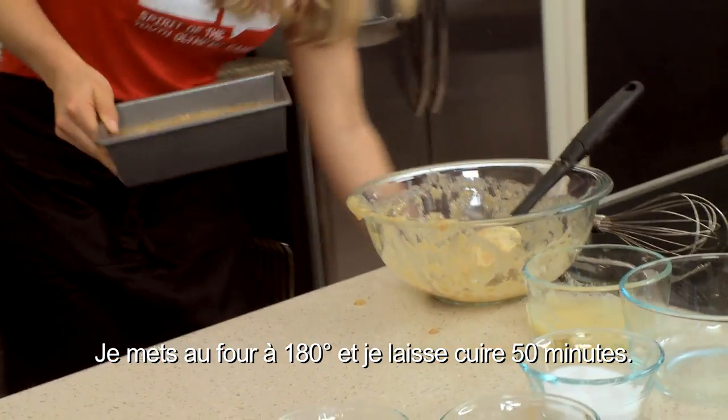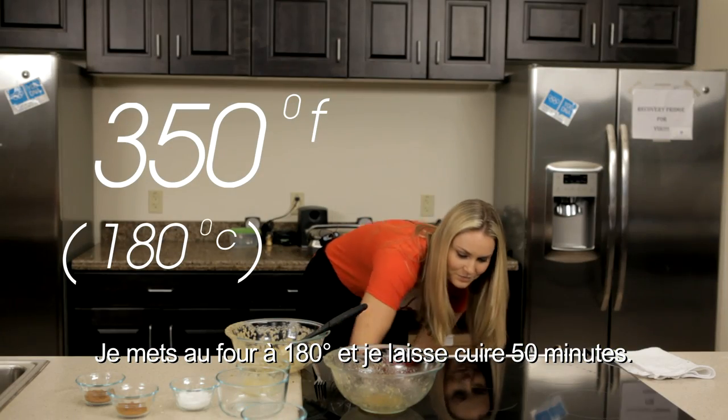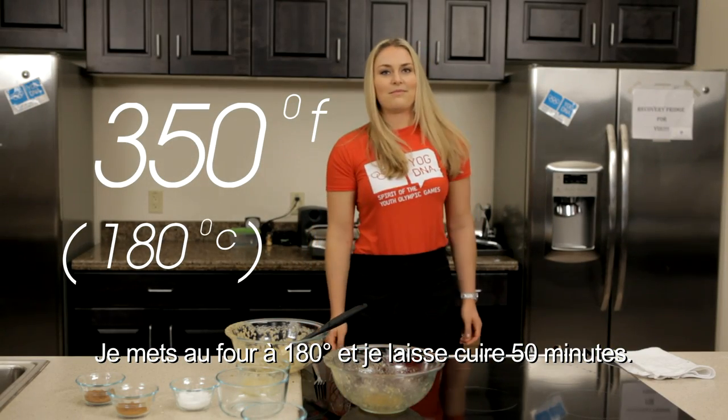Put it in the oven at 350 degrees and wait 50 minutes.